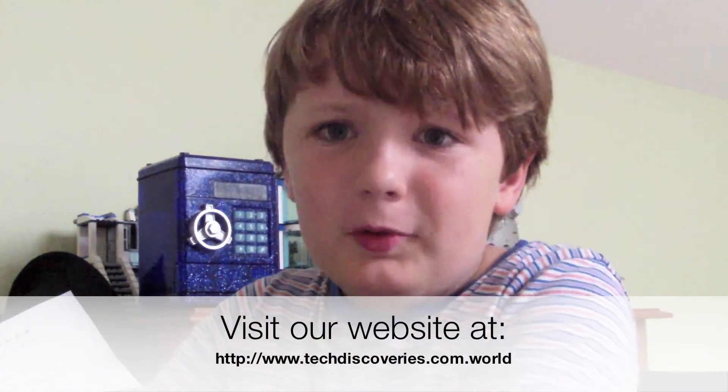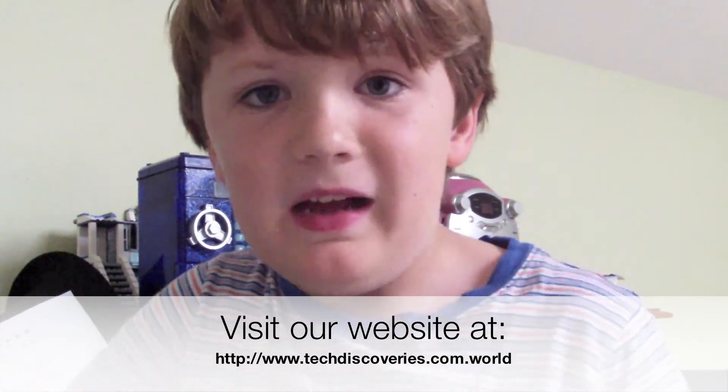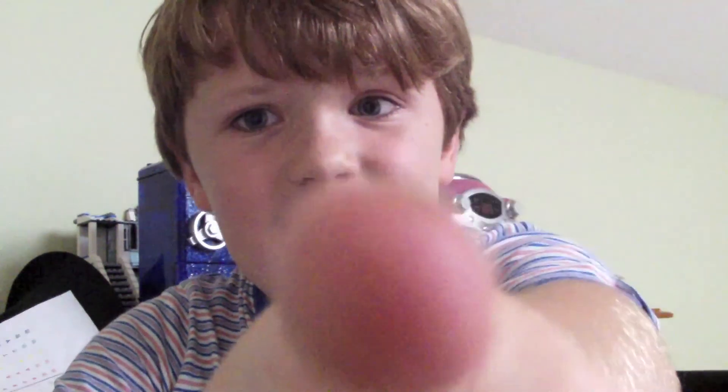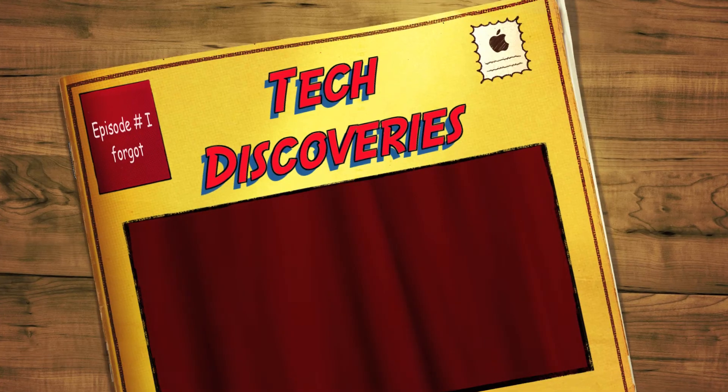And our website is www.techdiscoveries.com.world. See you later on Tech Discoveries! Tech Discoveries — hooray!